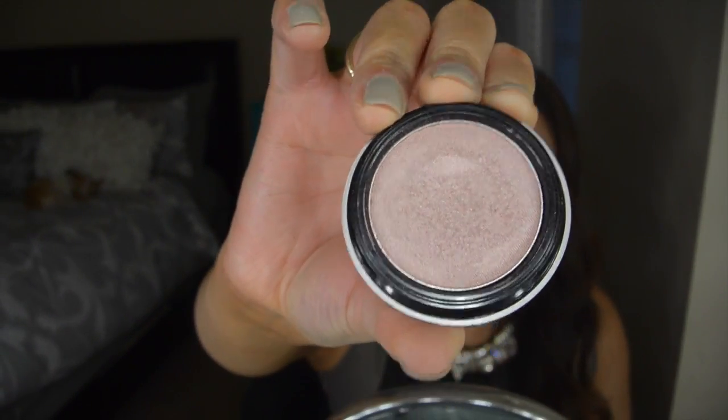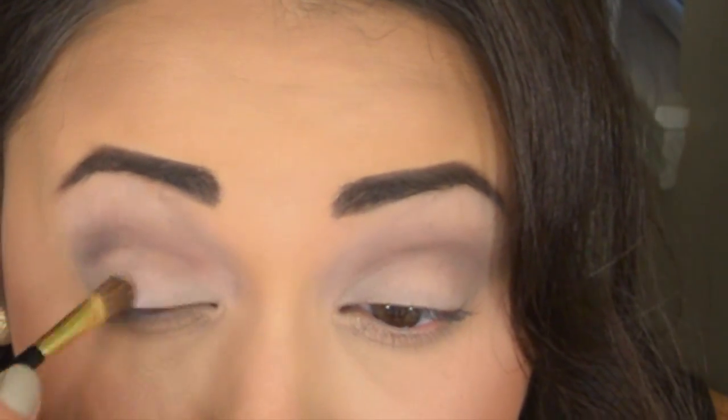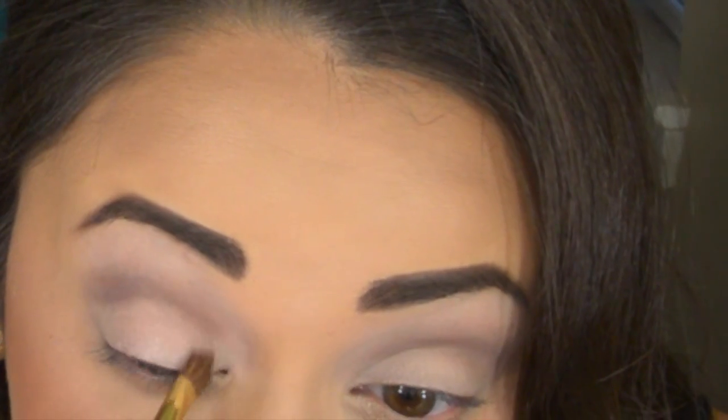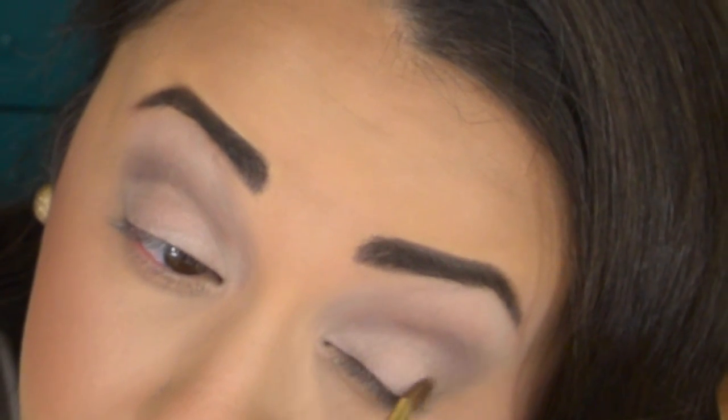I'm taking this champagne pink eyeshadow — it's from Shady Lady by The Balm — and running this all over the lid area just to give it a sheen. This color doesn't really have a specific color to it, it's just like a champagne sparkly color. I just thought it would give the lid a little extra something because I didn't want to leave it completely bare with the vanilla eyeshadow. This way it looks a little warmer and more skin-toned. I did drag this into the tear duct area a little bit as well.